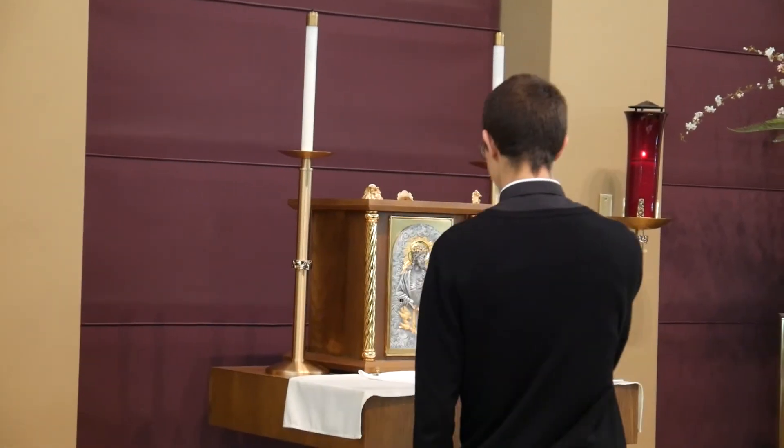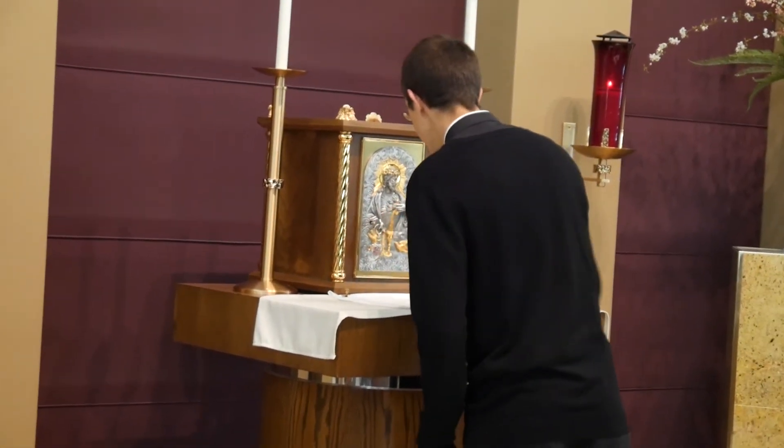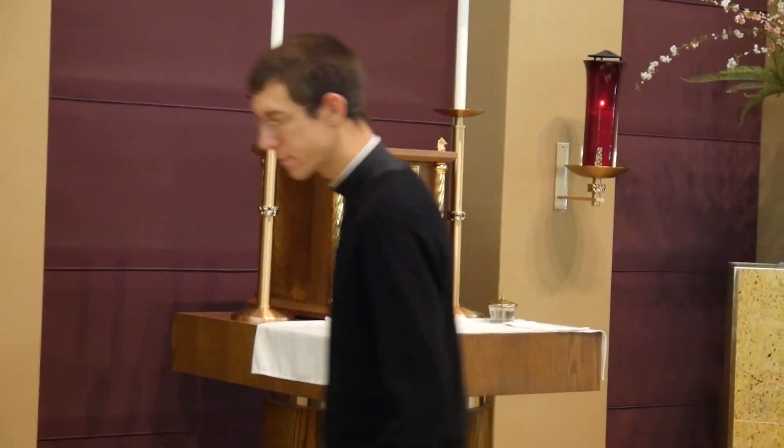It is good to make sure that the tabernacle key has been placed in the tabernacle. If it is not, let the priest know.